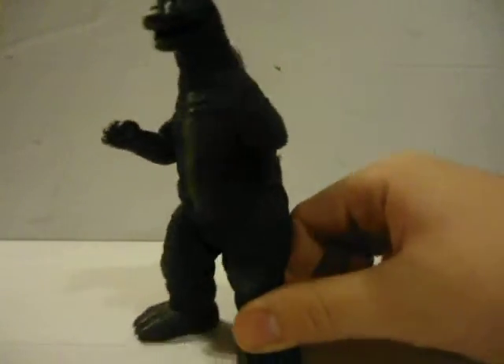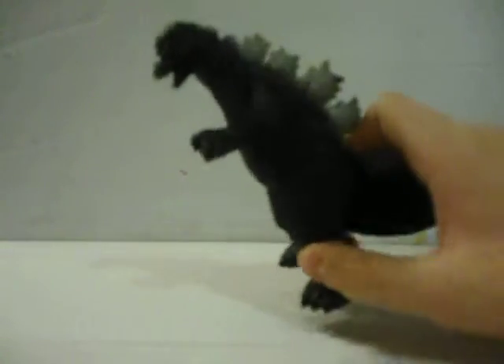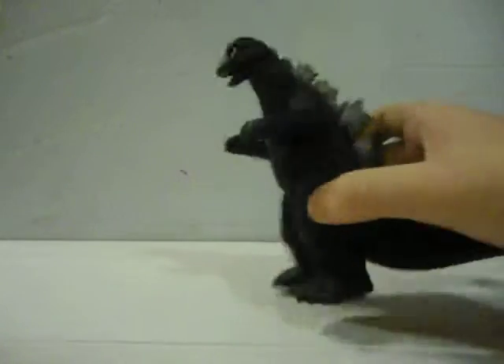His hands are kind of posed in a boxing kind of thing, which, to me, is accurate to how Godzilla usually is in the show — like he's ready to beat somebody up.